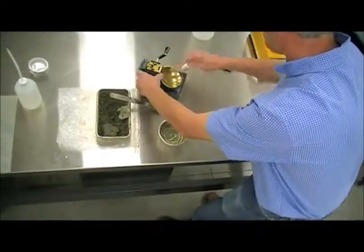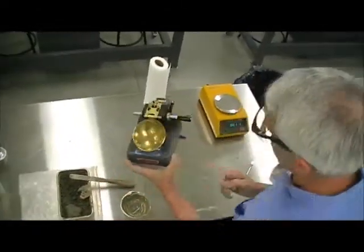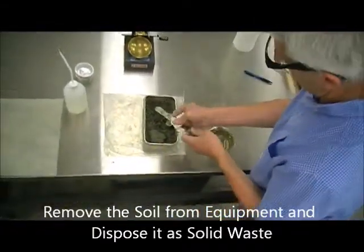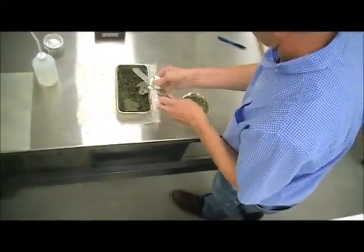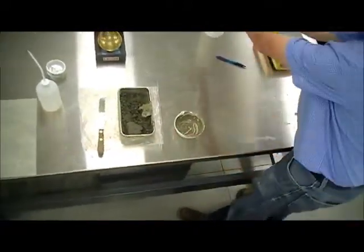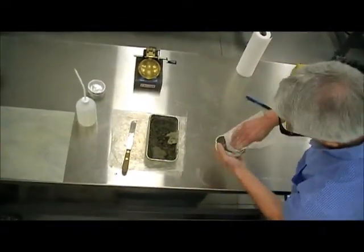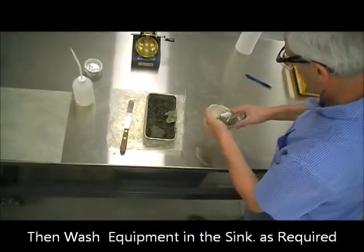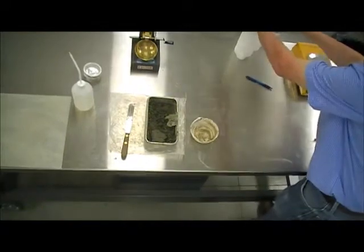When you're done with all the testing, the equipment should look in the same condition that you found it when you started. We get rid of the soil portion as much as possible as solid waste. Only after we have cleaned the solid waste out of the way will this material go into the sink.